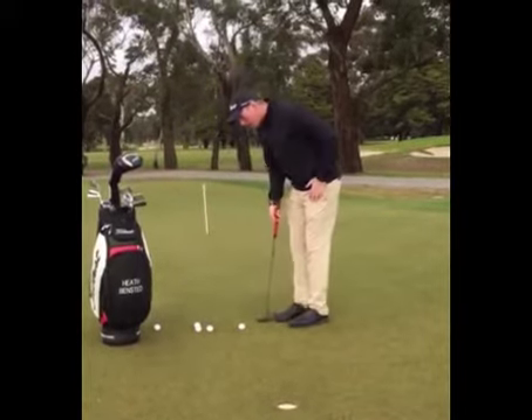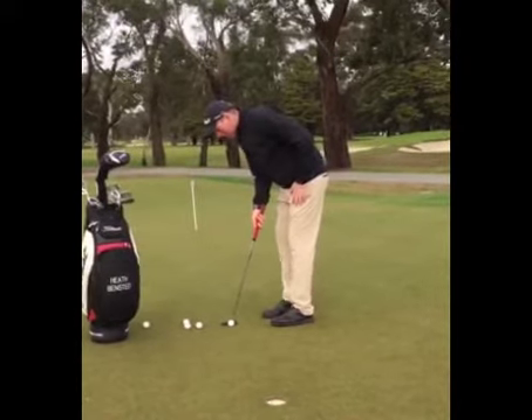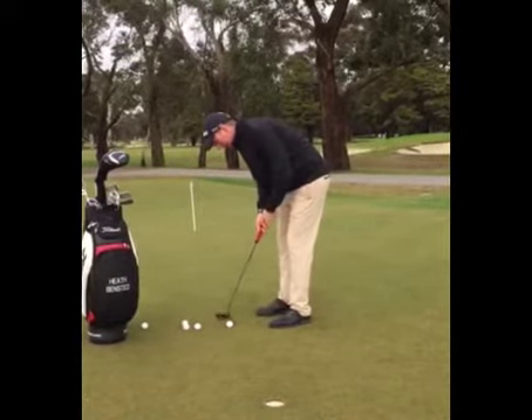What I want you to do — trial this — is actually put your putter face down first, double checking that your putter face is aligned correctly, then put your body in position, and then take your stroke.